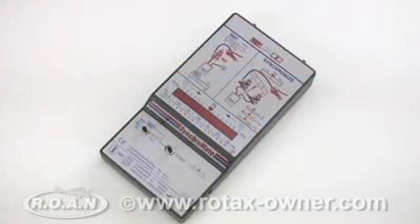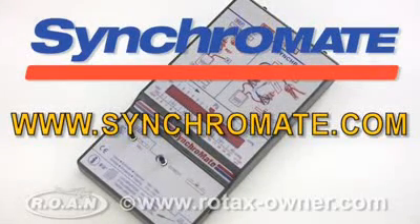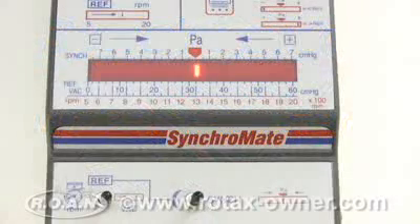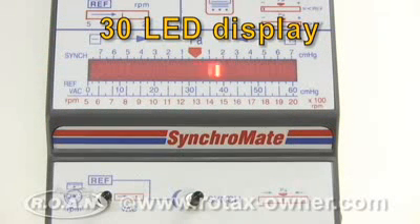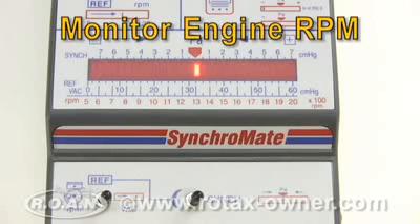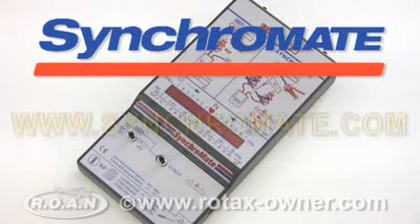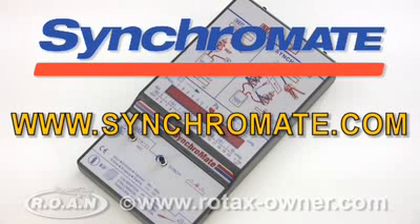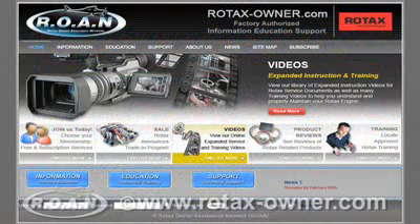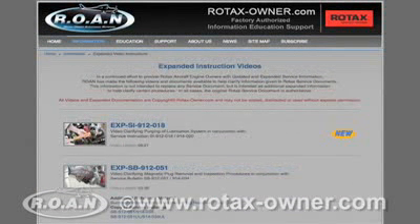RotaxOwner.com also tested the Synchromate to balance the carburetors on our Rotax 912 ULS engine. The Synchromate offers a 30-segment LED display and the ability to monitor engine RPM and absolute vacuum pressure. If you are a professional mechanic or will be performing frequent carburetor balancing, the Synchromate may be of interest to you. Stay tuned to RotaxOwner.com for more product reviews, expanded instruction videos, and e-learning video modules.